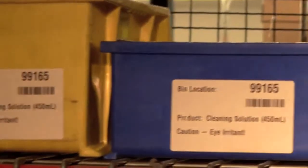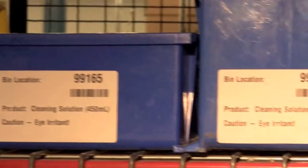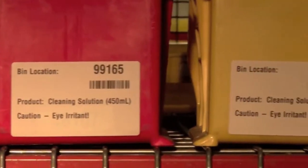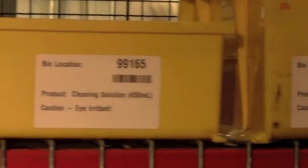IQ Color can be used to highlight current information on your label. In this bin label example, you can see how IQ Color can be used to highlight existing important information — the bin number — making it easier to locate on the label.